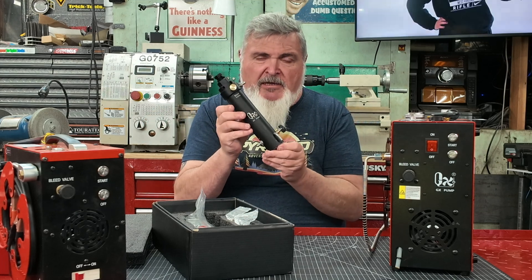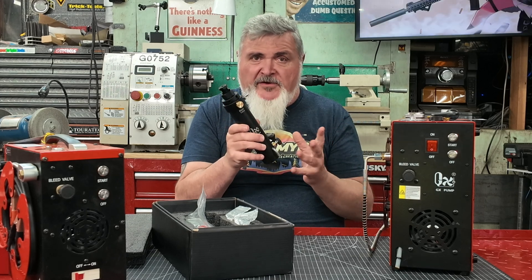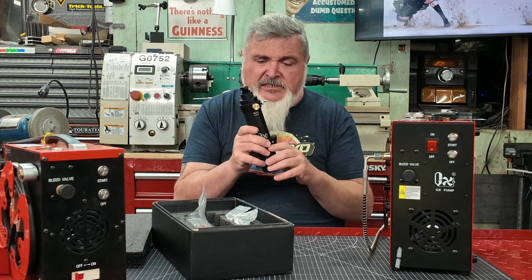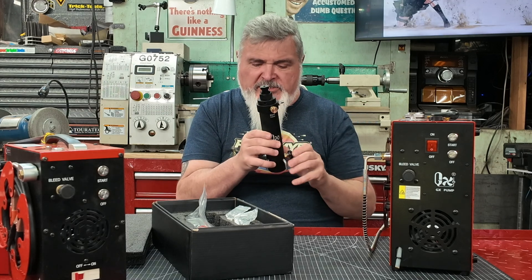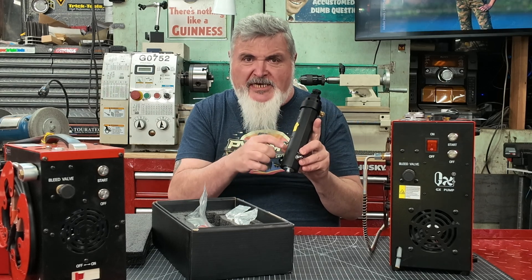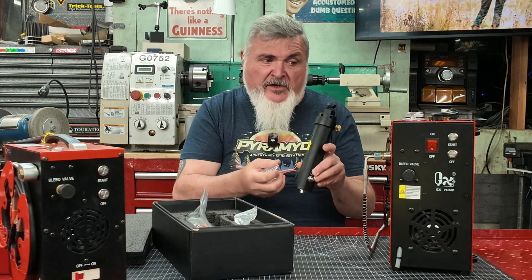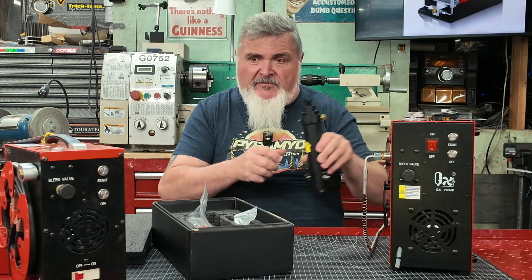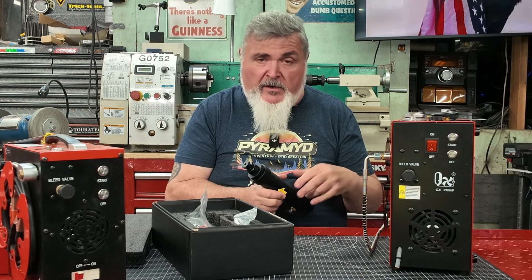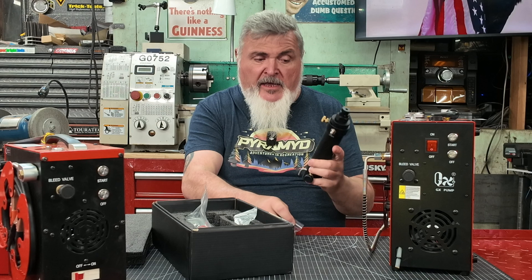This is the GX moisture separator. They do use the word 'filter' but it really isn't a filter — it is a moisture separator. Filtration has other connotations, but it's just a translation issue. One of the things you're going to notice is it's got three threaded holes on the back side of this chamber and magnets so you can literally stick it right on the side of your CS3, CS4, CS4i, or CS3i — any of those, it's going to work just fine.